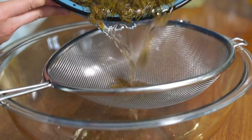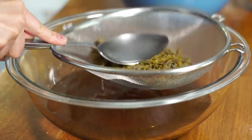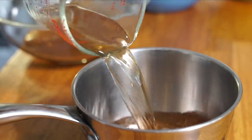So 24 hours later, our petals are spent. We're going to strain all of the precious liquid out and really squeeze and press as much of the juice out as possible. Once we have our dandelion juice, we are ready to make our jelly. We're going to take three and a half to four cups of our dandelion tea and pour that into a saucepan.